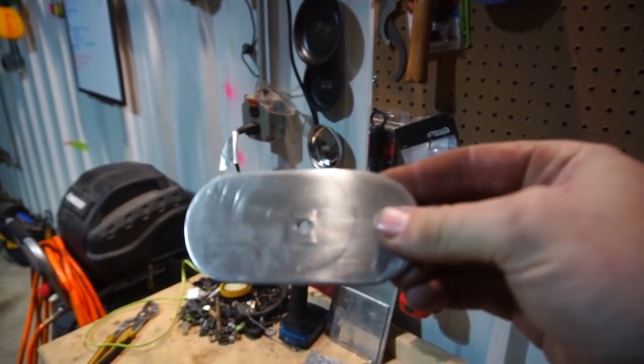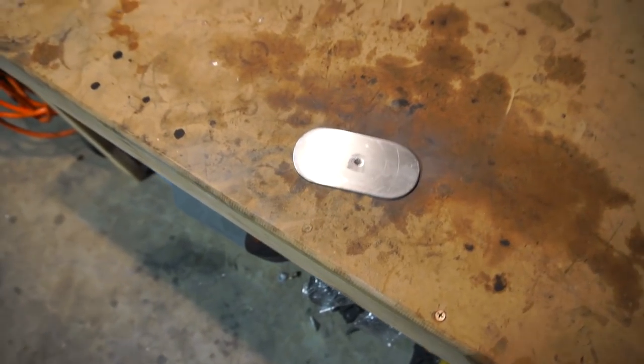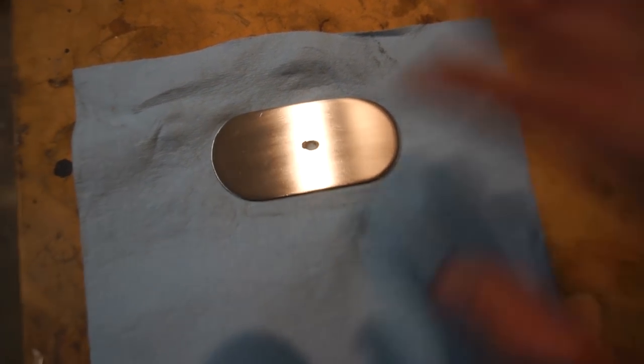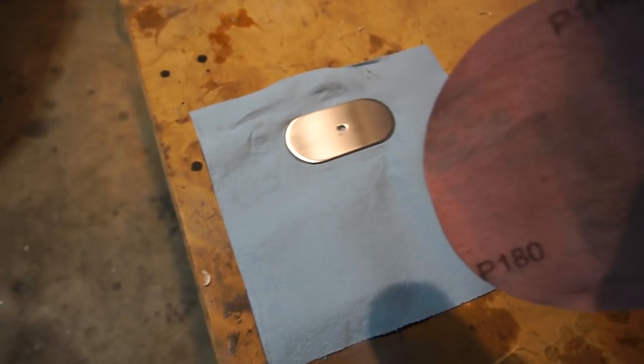I was making good progress and I realized the drill hole kind of ruined the surface, so back to work. There's still a little bit of imperfections in it but I can live with that. I essentially just got 180 grit and kept going in one direction, then hit it with some quick metal polish to clean it up.